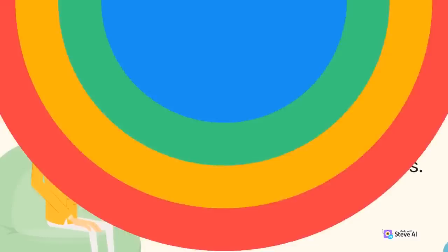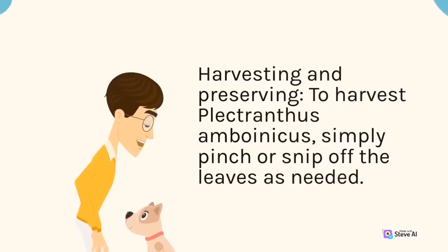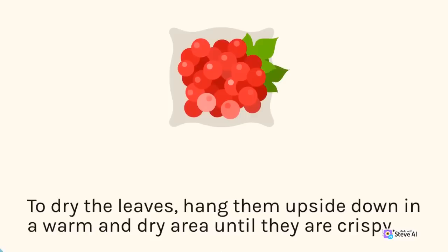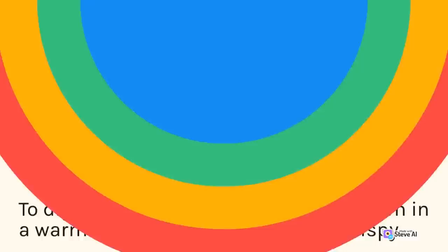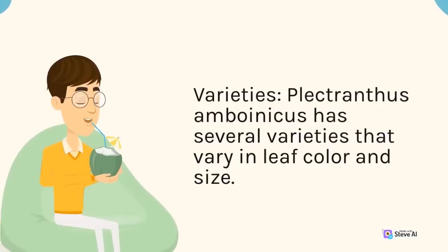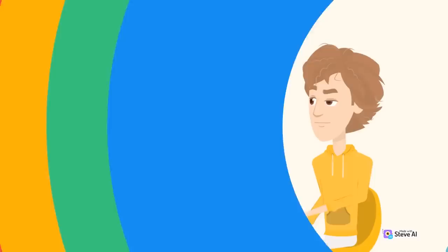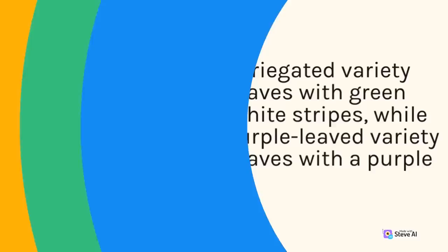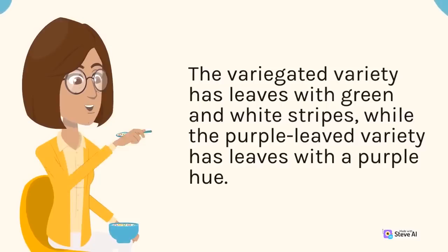Harvesting and Preserving: To harvest Plectranthus amboinicus, simply pinch or snip off the leaves as needed. The leaves can be used fresh, dried, or frozen for later use. To dry the leaves, hang them upside down in a warm and dry area until they are crispy. To freeze them, wash and dry the leaves, then place them in a plastic bag and store them in the freezer. Varieties: Plectranthus amboinicus has several varieties that vary in leaf color and size. The most common variety is the green-leaved type, but there are also variegated and purple-leaved varieties.